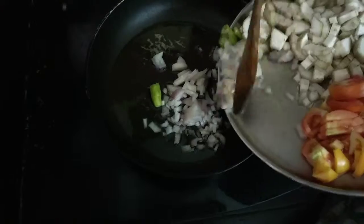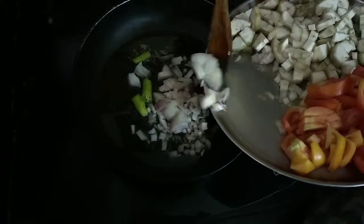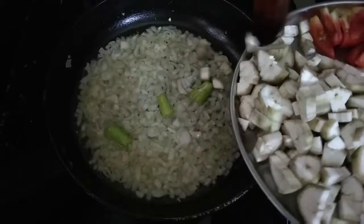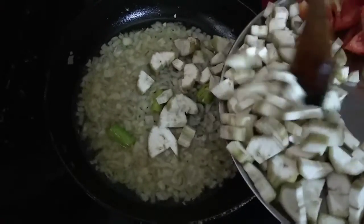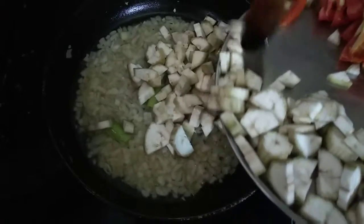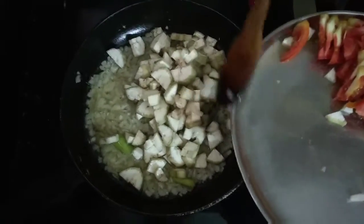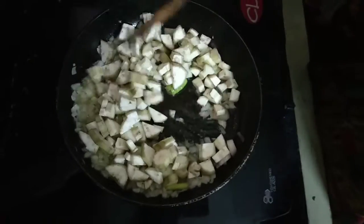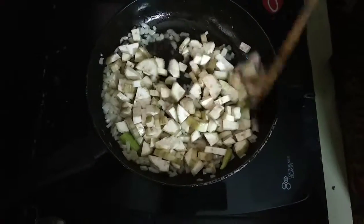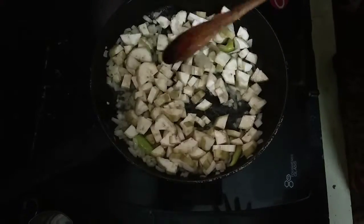I'm going to fry the onions. Now we are going to cut the pieces.